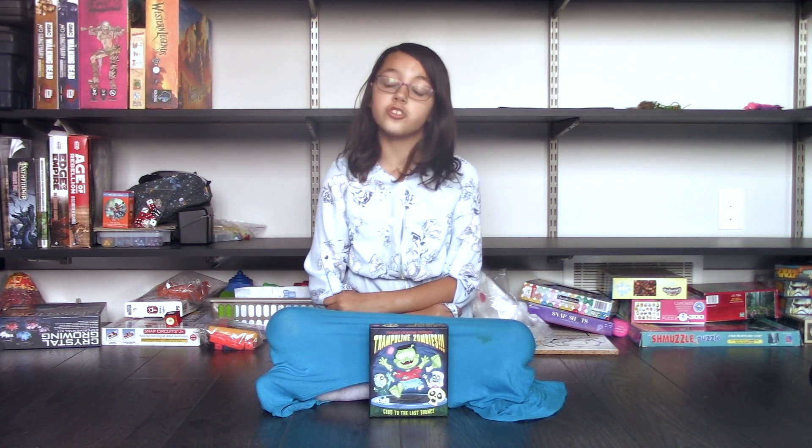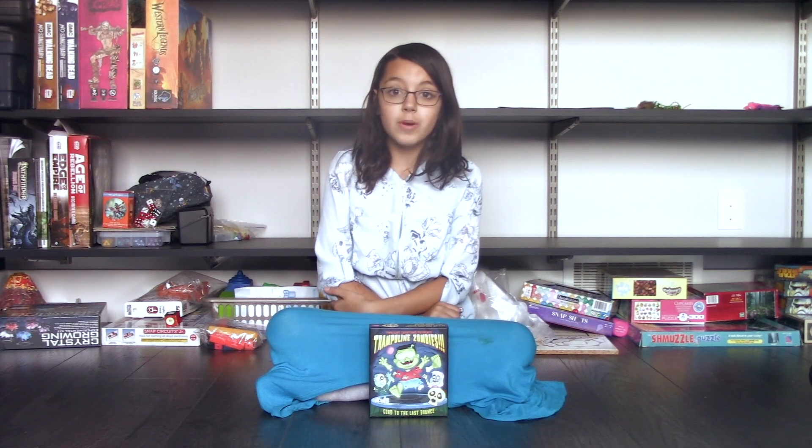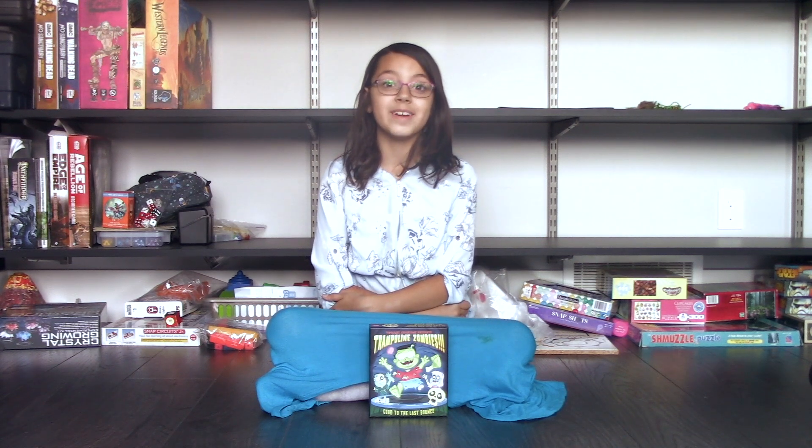This is a weeknight game. The box says 20 minutes, and it's true. In our first game, I managed to steal one of the five-point limbs from Dad on the final turn. I won the game 13-11. Mom had one point.